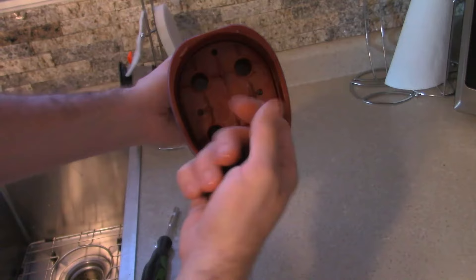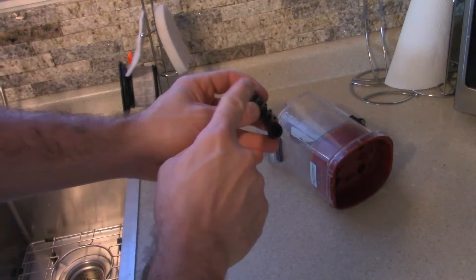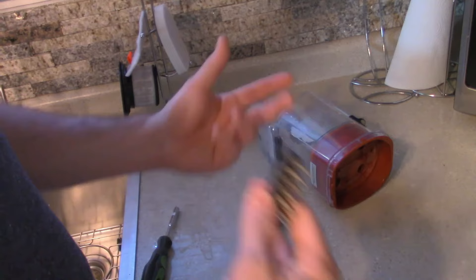The one thing about these Torx head screws is they're not normal Torx heads. They've got a little nubbin on the inside of the screw — that's called an anti-tamper device. You have to have anti-tamper Torx heads with little holes drilled into them that will fit down in the hole. This actually prevents a normal person who doesn't have these tools from touching this vacuum. There's really no other choice of doing it.